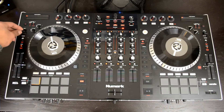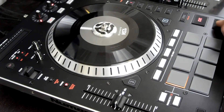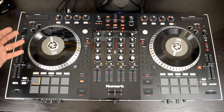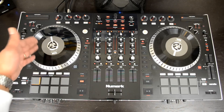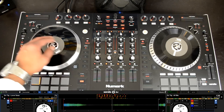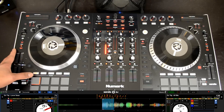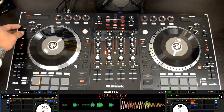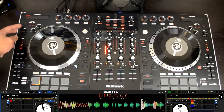Next, you have your bleep and reverse function for the platter, and also your start and stop time. The bleep mode is a good way to bleep out curses and remove them from different tracks while the song is playing. When you activate bleep mode, it's almost like a slip mode — it will let the song play in reverse momentarily, and as soon as you let go of the bleep, the song keeps playing where it would have left off. And then you can reverse it as well.